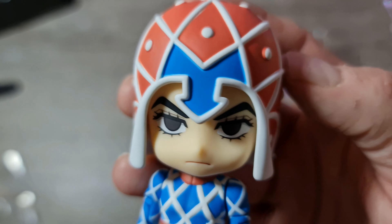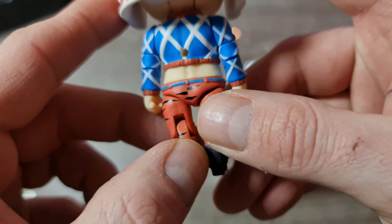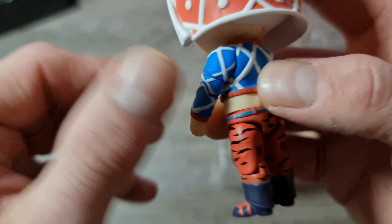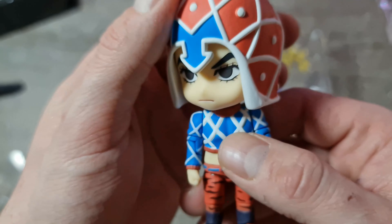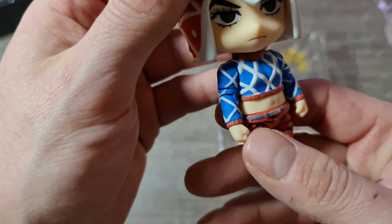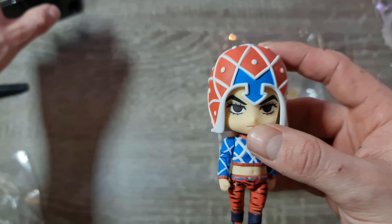Regardez ça — vraiment un chouette partenariat qu'ils font. Ils ont encore annoncé deux nouvelles pour avril et mai. C'est la frappe 10, ils ont tout déjà sorti avec ces deux-là. Ils suivent, franchement, c'est pas mal.